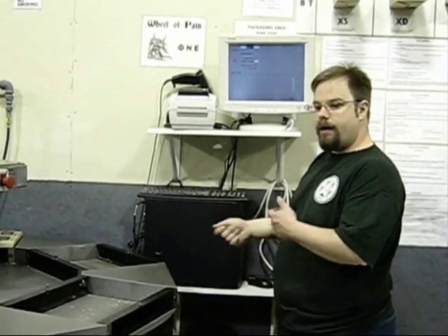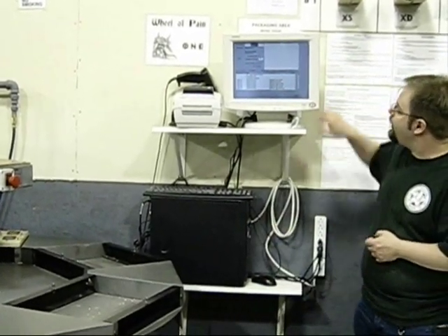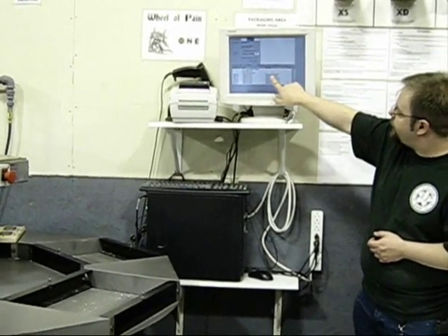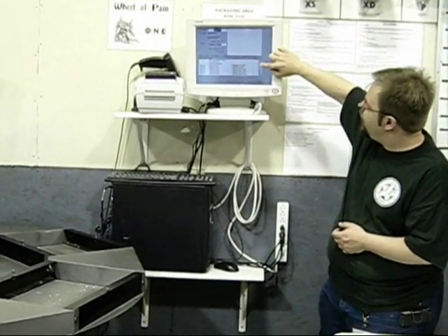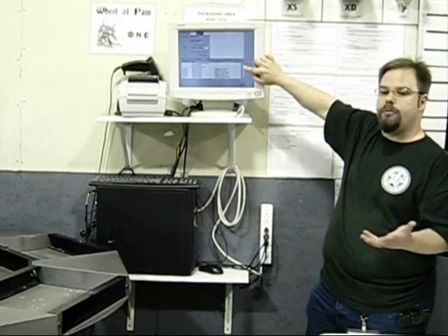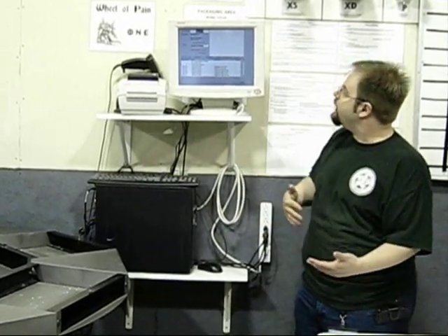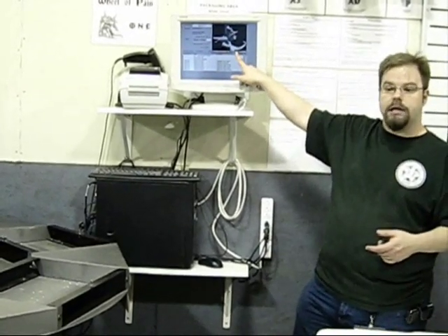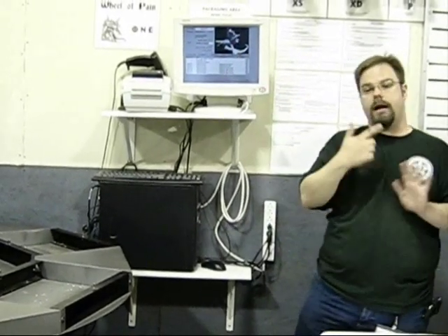So our packagers, when they come over here, they don't have to guess whether they have the right things. Here's the list — it tells me what kind of blister goes in, what kind of box, and then the top of the head, the top of the body, the bottom of the body, all the parts. Here's the total number of parts that should be in the blister — so I know if I don't have nine things in front of me that I'm missing something. Then it'll show me a picture, so if the pieces in front of me don't look like that, I know I have the wrong thing.